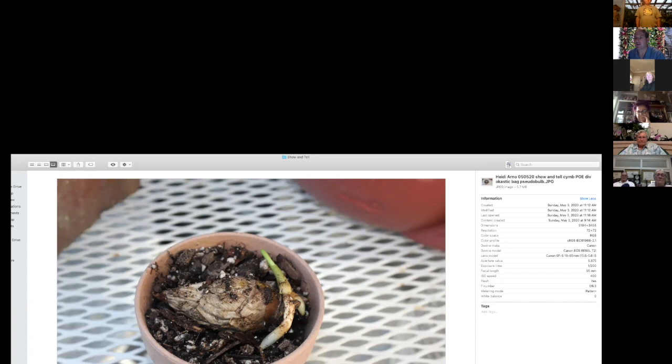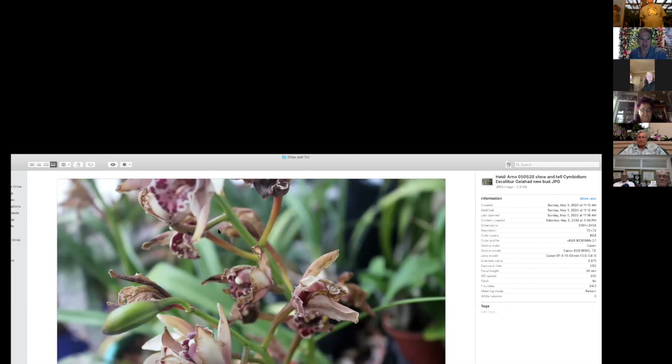Heidi sent in a few pictures. At the POE February division table for cymbidiums, she received pseudobulbs put in a plastic bag — and they started sprouting. She wanted to thank people for doing the division table and let people know the divisions are actually alive. She also noted a green bud that sprouted up after everything else on the spike was spent, and wanted to know if anyone has seen a new bud come up that late when everything else is that far along.